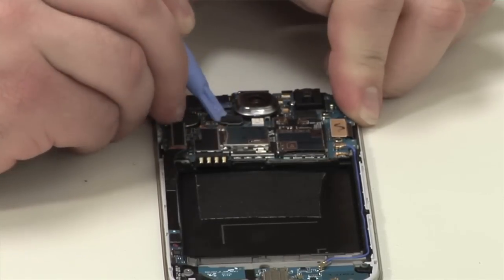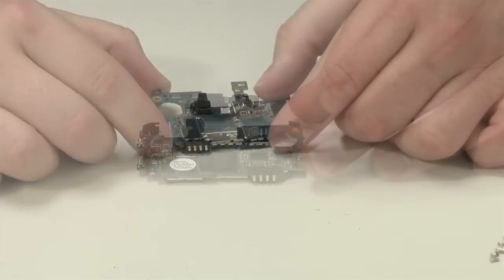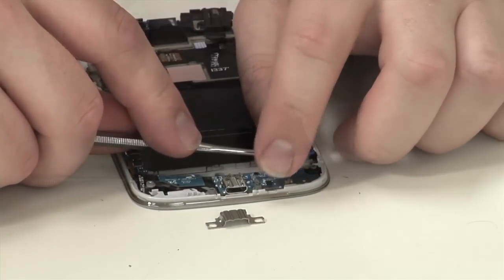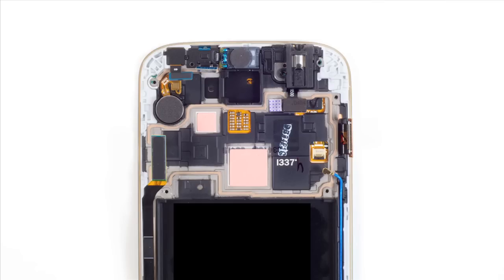After detaching a few connectors and removing a pair of screws, you can gently lift out the motherboard. The rear camera comes off next, followed by a small board which houses the SIM and micro SD card slots. After detaching a few more connectors, the daughter board comes out. It houses a micro USB port and what appears to be a microphone. Along the top of the front panel assembly are the vibration motor, front camera assembly, earpiece assembly — which also houses the IR blaster and front-facing sensors — and the headphone jack.